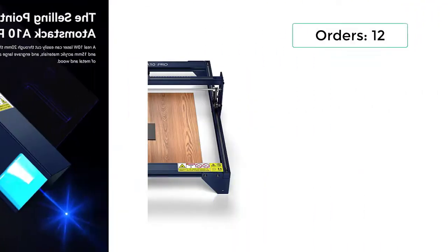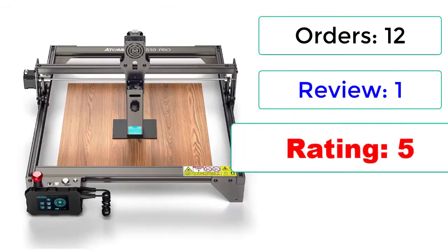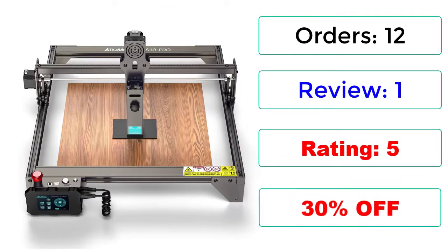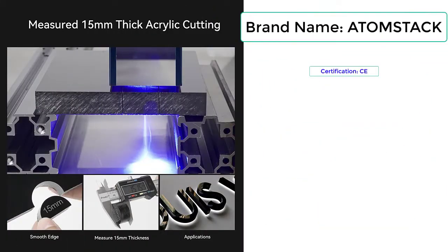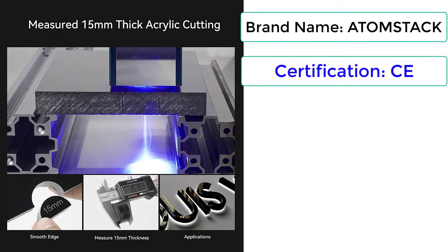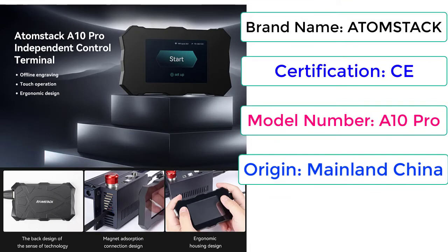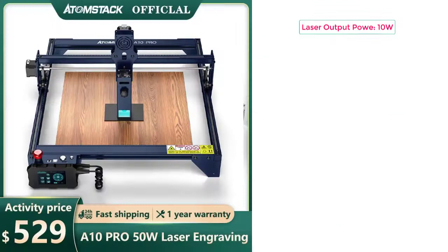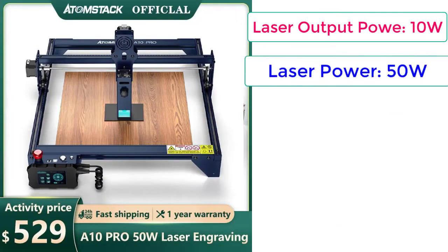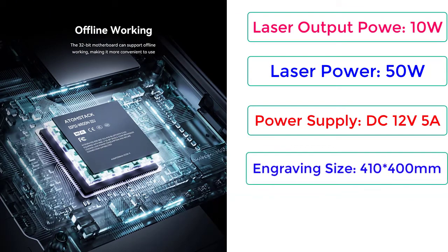Wood cutting. Orders: 12, reviews: 1, rating: 5, 30% off. Brand name: Atomstack, certification: CE, model number: A10 Pro, origin: mainland China, precision: 0.01mm, laser output power: 10W, laser power: 50W, power supply: DC 12V 5A, engraving size: 410x400mm.